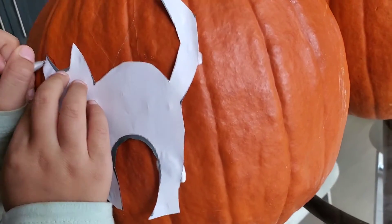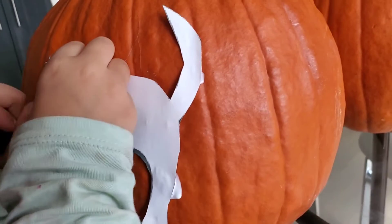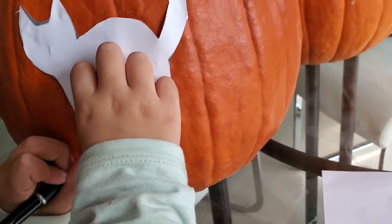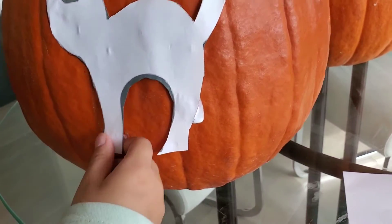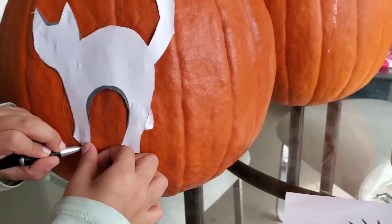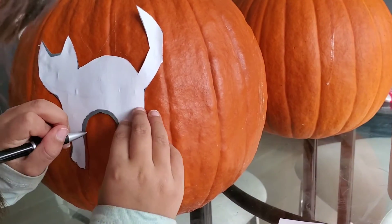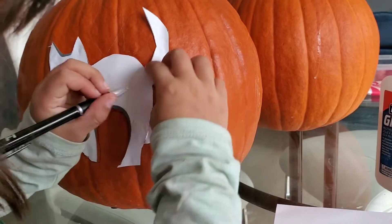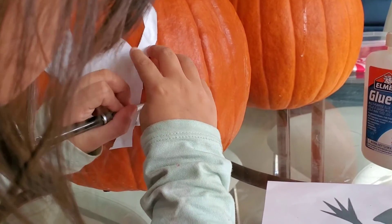This will be cut with a very sharp knife — perfect for grown-ups only. No children should use sharp knives or sharp objects to cut. Yasmin is tracing and she's good at it. We're just gonna trace all around and then we'll see the finished product.